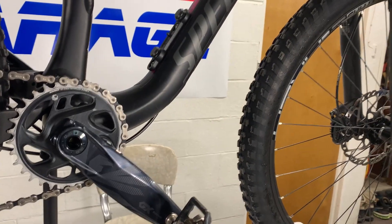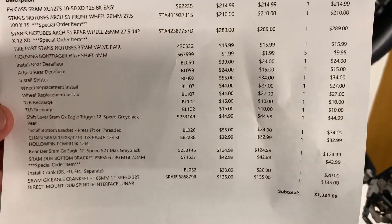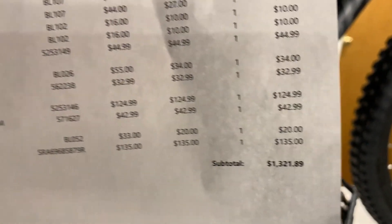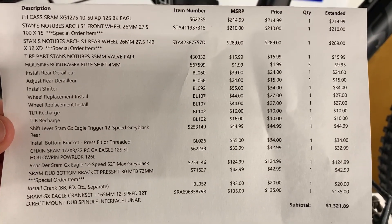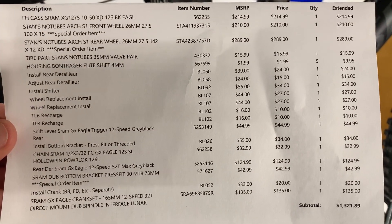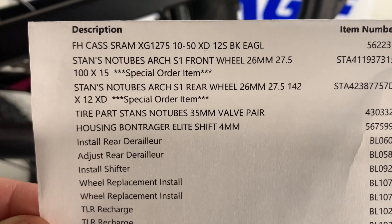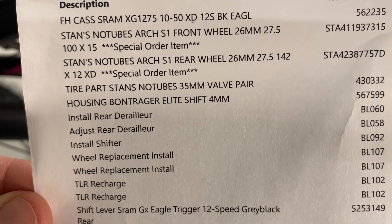I'm going to show you how much this all cost. The total of this build was $1,321.89 — that is the whole thing right there. I'll hold it here so you can see. There are all the parts: the 10x50 cassette on top, Stan's No-Tube front and rear wheels.